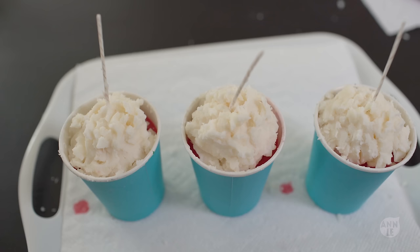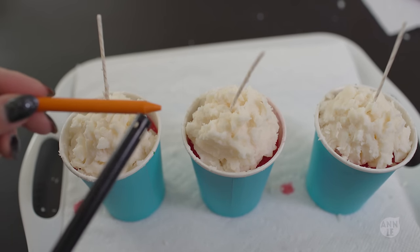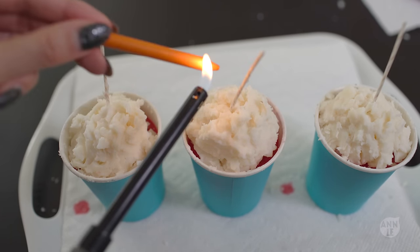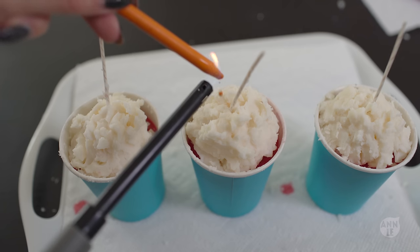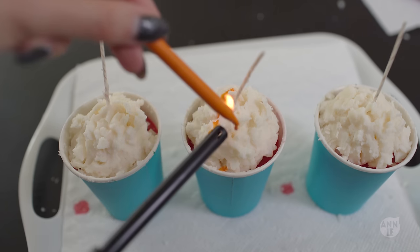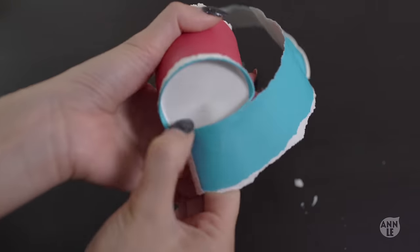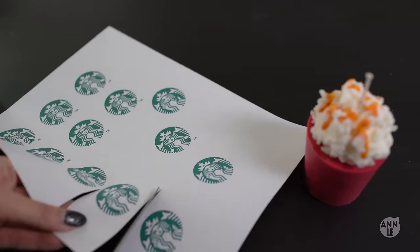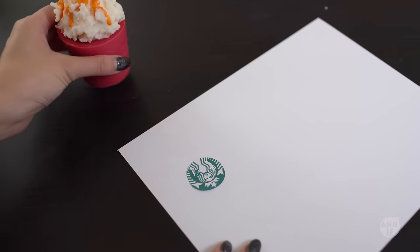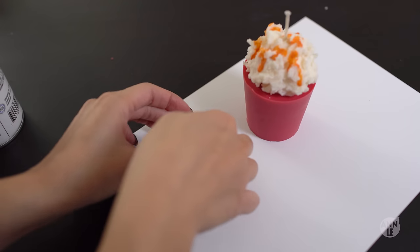To give the illusion of drizzled salted caramel sauce, just melt an orangey brown crayon on top of the wax. Another option is to melt your crayon on top of a spoon. After everything is completely set, go ahead and remove your candle from the cup and then cut out the Starbucks logo and glue that onto your candle.